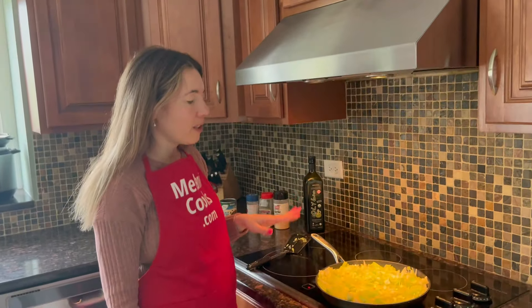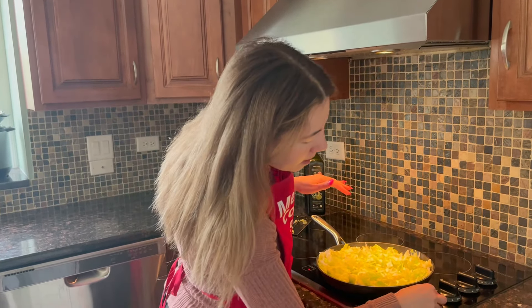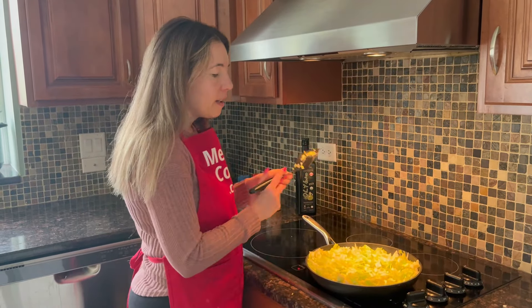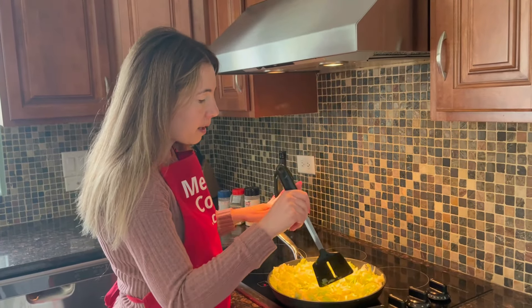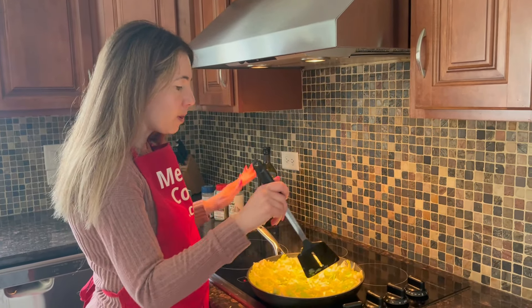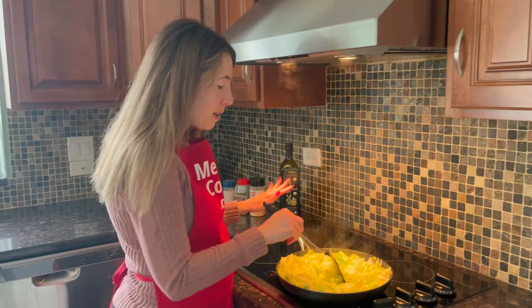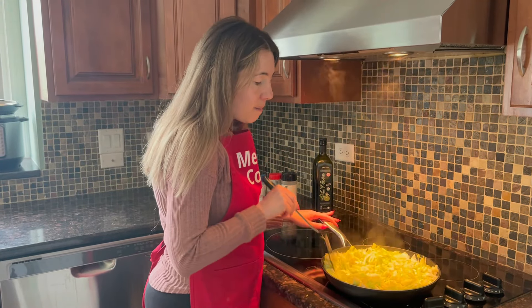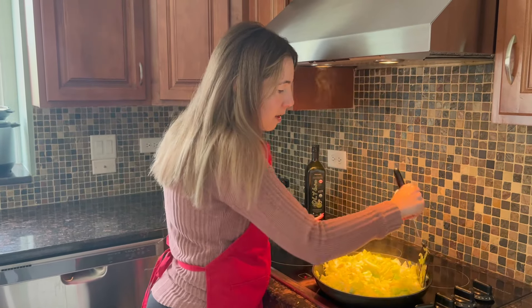The cabbage has been cooking for five minutes and I've been mixing it every minute. I actually increased the heat to medium-high because I realized it was cooking very slowly — so really watch it and adjust the heat to your liking. You don't want it to burn, but you want it to cook, so go with medium or medium-high. Now it's becoming more manageable to mix as it starts shrinking in volume.